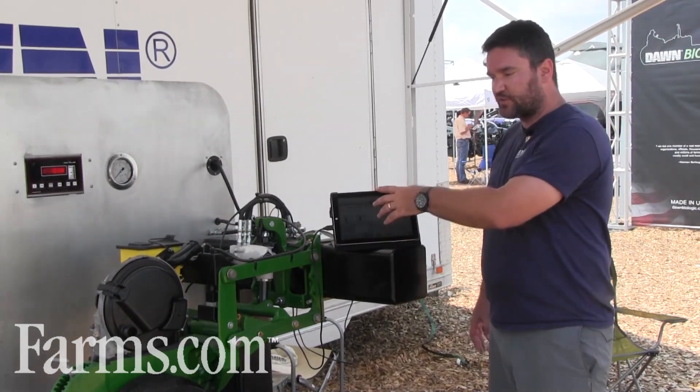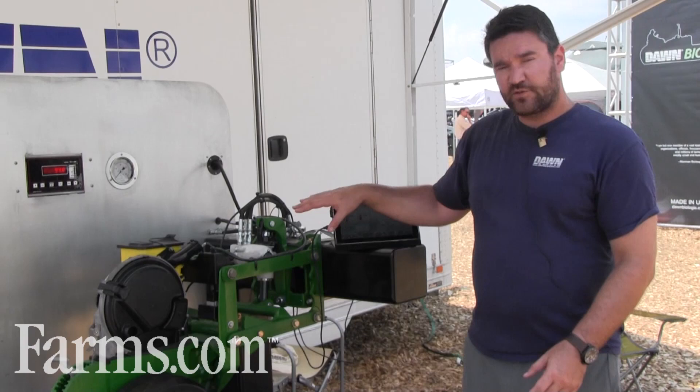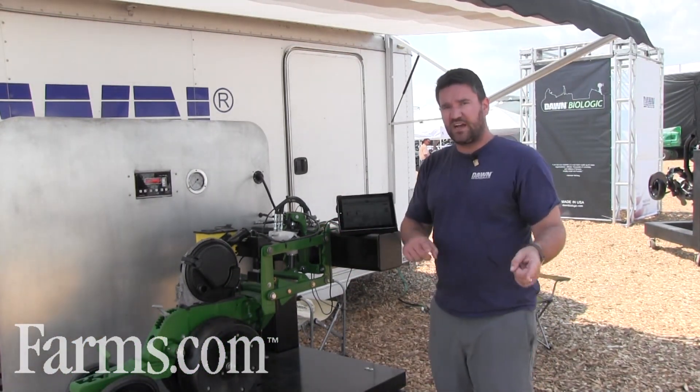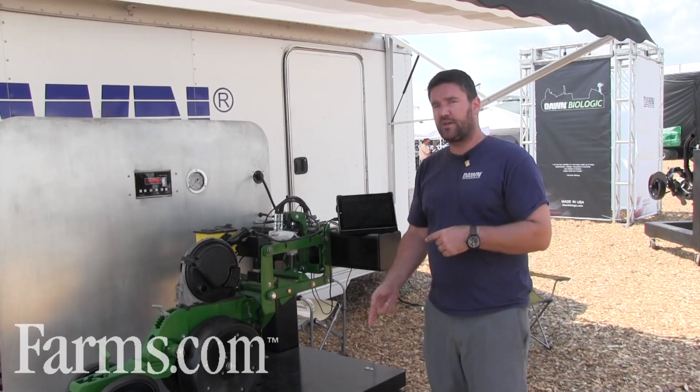That's all controlled through a tablet interface. This product is available as aftermarket through us, or starting spring 2016 on John Deere Exactemerge planters as an OEM option.